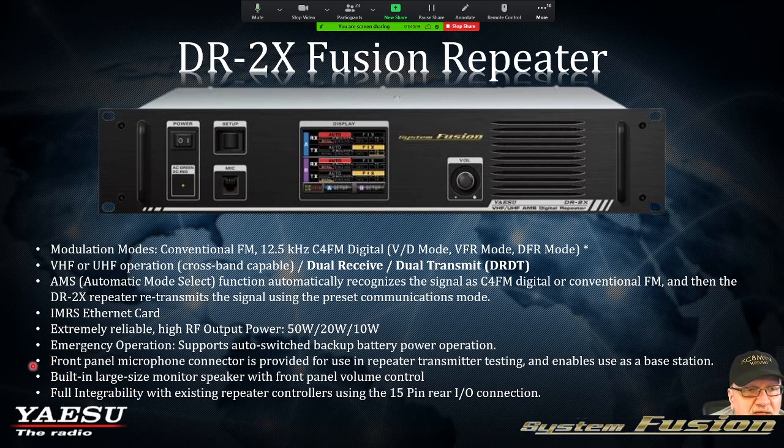Another cool thing about this repeater: I have a 12-volt battery connected to my repeater. At the repeater site, we have a 36,000-watt generator on site, but after a commercial AC failure it takes 15 to 20 seconds for the generator to kick on. Our cellular equipment has battery backup, so I thought I need battery backup on this repeater. It supports auto-switched backup battery power operation. In the back of the repeater there's a 12-volt input — it trickle-charges the battery, but if it senses a commercial AC failure, it automatically switches over to the battery without any interruption.